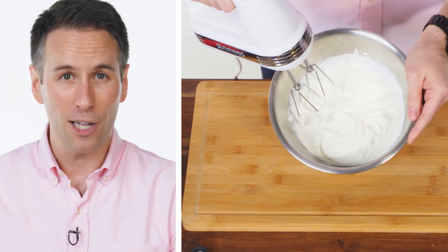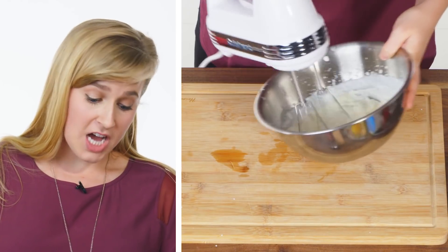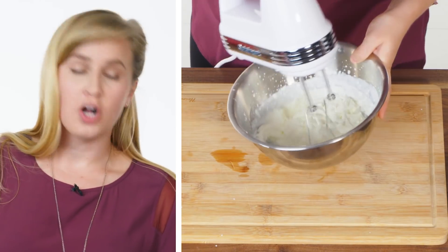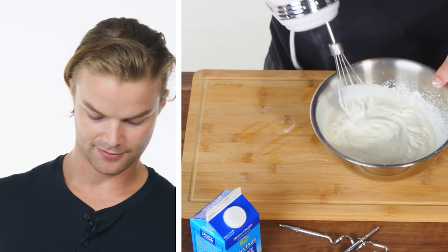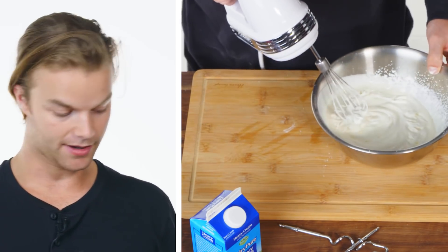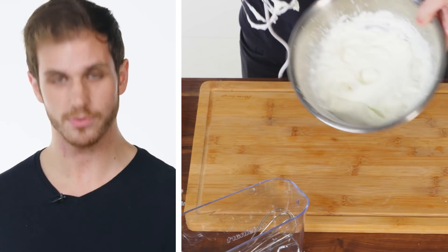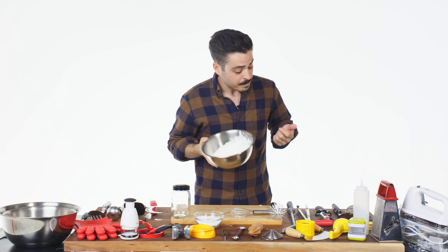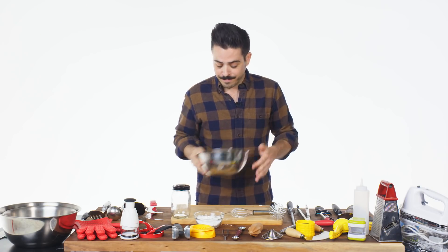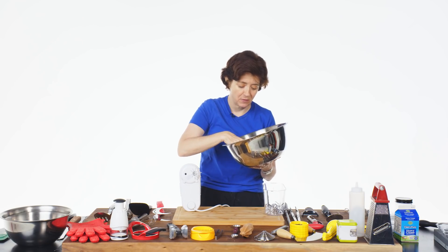When it starts to look like this, we're getting close. You can kind of see the ripples from the beaters. I know when it's done because it'll have stiff peaks almost like a meringue. You gotta be careful, though, because if you go too long, you might make butter. Success. That's done. That's whipped cream! That's great. Y'all can just turn off the camera while I stick my face in this bowl.